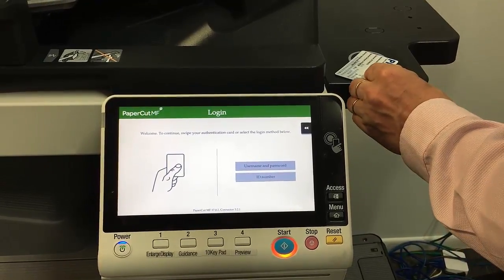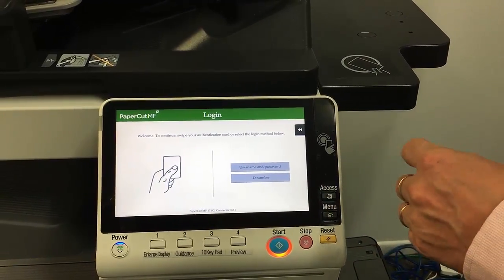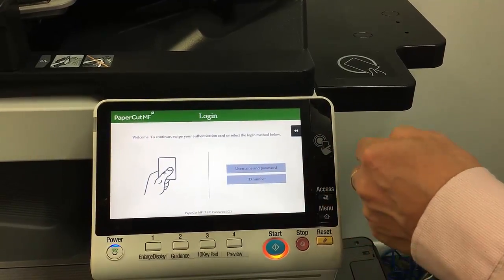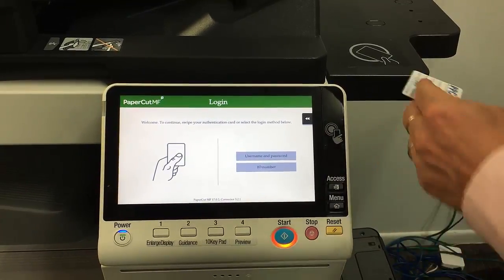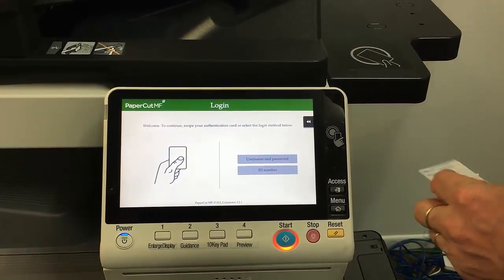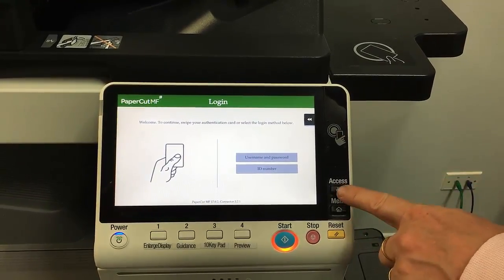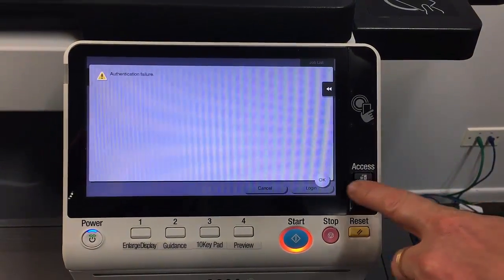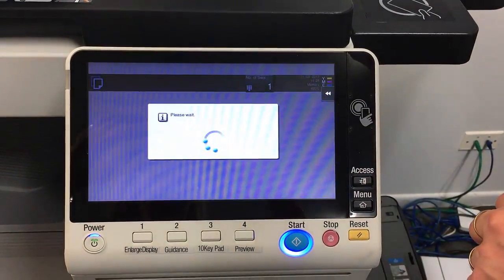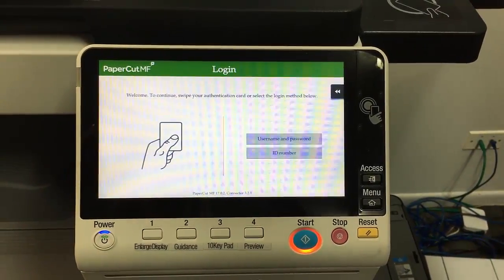I get the beep on the card reader but I'm not getting logged in. So this is an issue with PaperCut — it thinks it's already logged in, I think. But anyway, how to solve this: if you hit the access button twice and OK, we can then force PaperCut to log out properly.